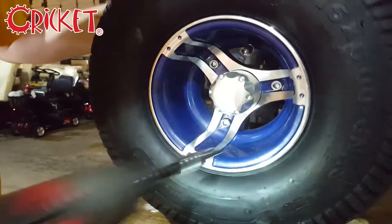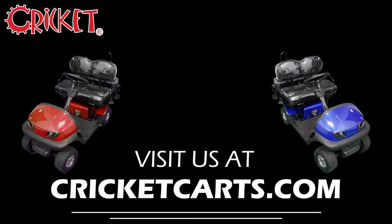Just like that, you've replaced the wheel on your Cricut cart. To learn more, or to find a Cricut Cart dealer near you, check us out at CricutCarts.com. Like and subscribe, and thanks for stopping by.